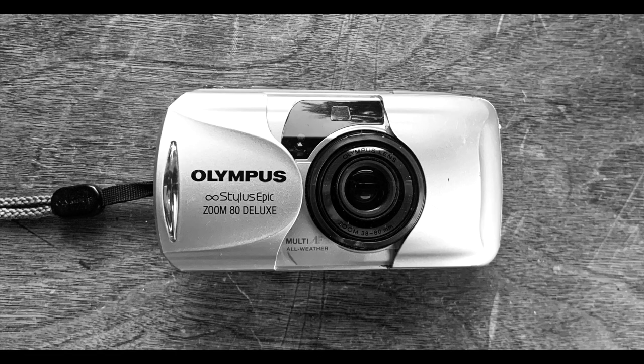This is not the video I was planning to make. This was supposed to be a detailed review of the Olympus Stylus Epic Zoom 80 Deluxe camera, but instead it's going to be a tale of how I was an idiot and broke this camera, and why I wasn't really that upset when it broke.